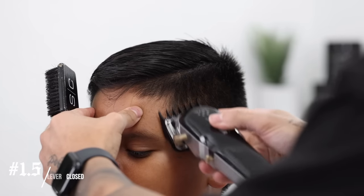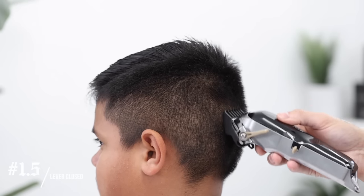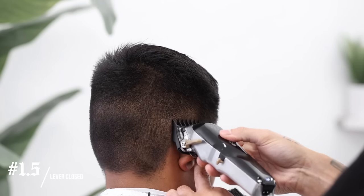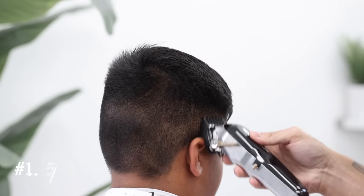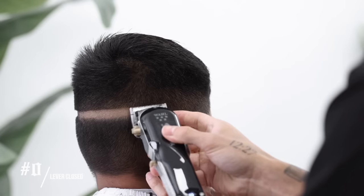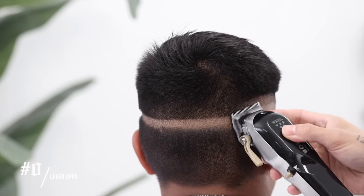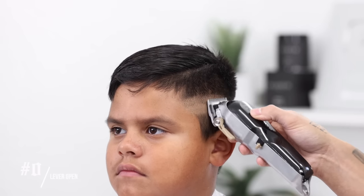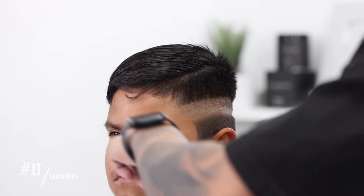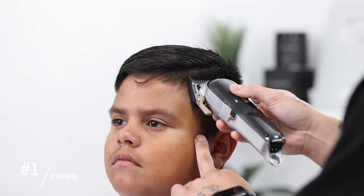To start the debulking process, we're going to use our 1.5 guard lever completely closed. I like to debulk because when I come in and set my guidelines, it's a lot cleaner and easier to work with. I always base my fades off the temple peak areas — for the high fade, we're going to set it right above that temple peak area. No guard, lever completely closed, we'll set in our first guideline. For our second guideline, we take it up about a finger's width, still no guard, lever completely open. Make sure you are easy with the wrist and not digging these guidelines in too hard. Go over it as much as you need to — the point is to get these guidelines as clean as possible.